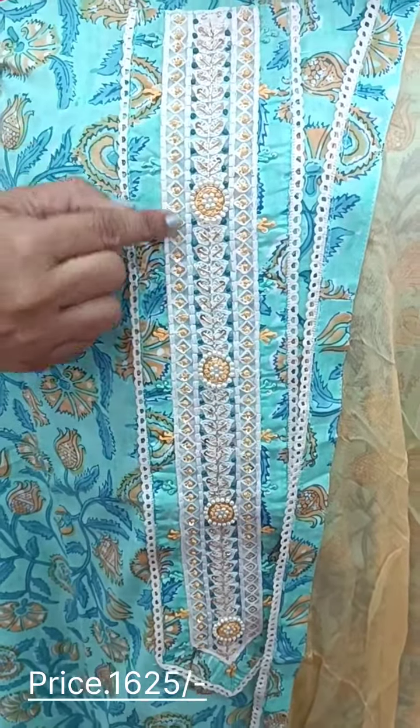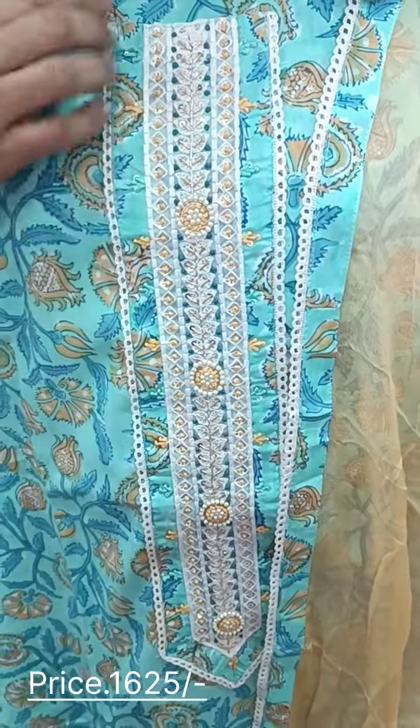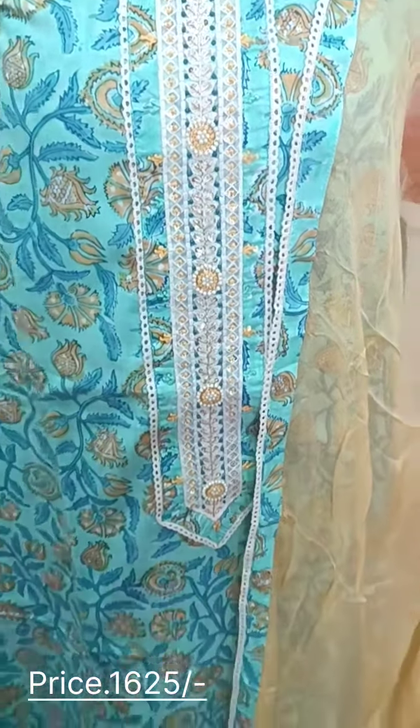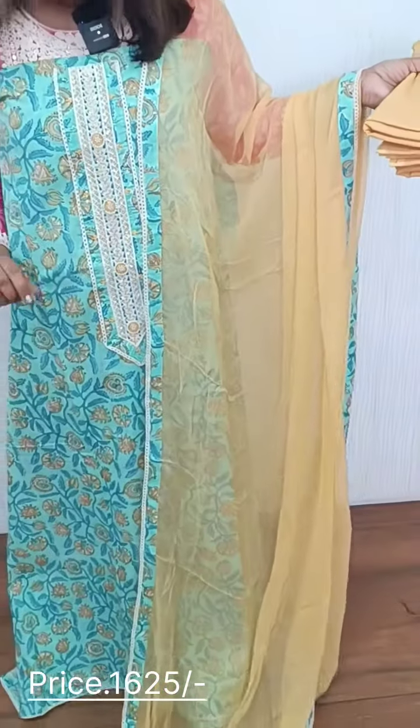We have a handwork with French knot embroidery. We have a lace with the top of the full item, and a lace with a little bit of lace detailing.